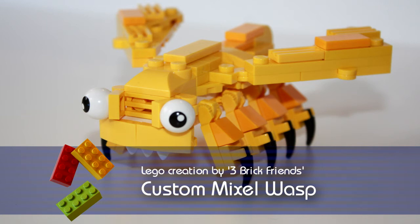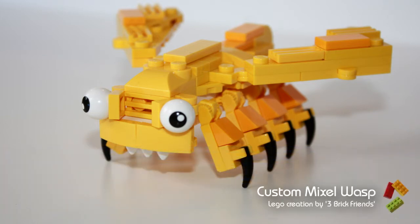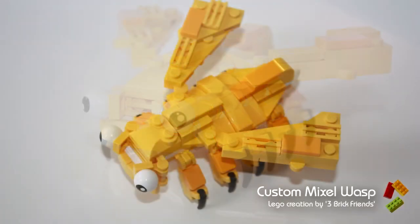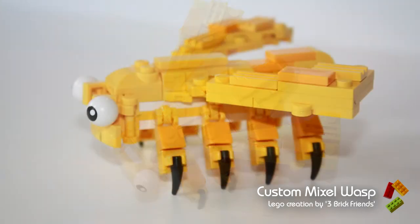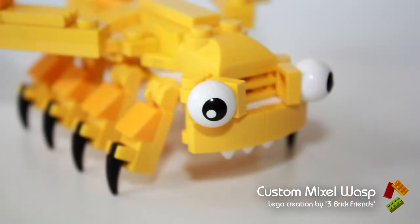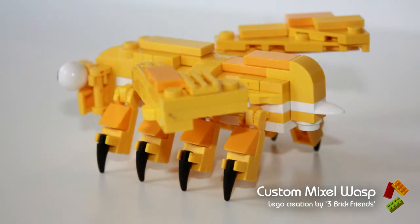Hi, this is Mike from 3BitFriends. Today I've got a custom bug made out of Mixel parts. This is loosely based on a wasp. I know it's got too many legs, I know it's a bit yellow, but as I say it's based on the idea of the Mixels, so it's got the normal Mixel eyes, the teeth, and the spikes for claws.